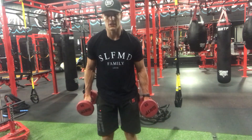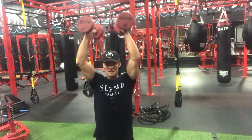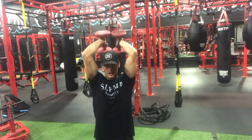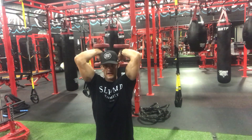Alright, this is the overhead tricep extension. I'm going to get down on my knees again so you get the full picture. Up over your head, palms facing each other, then going down. Back up, nice and slow and controlled on your way down.